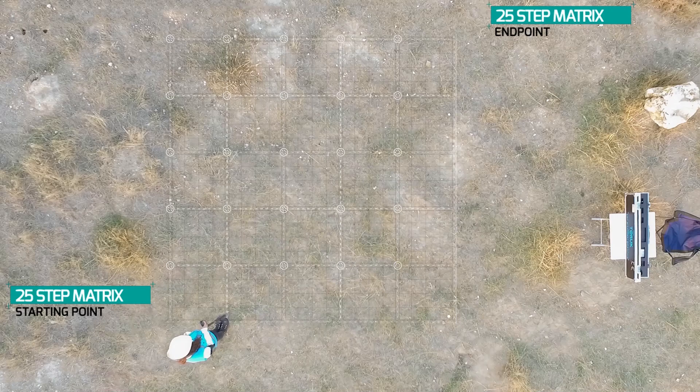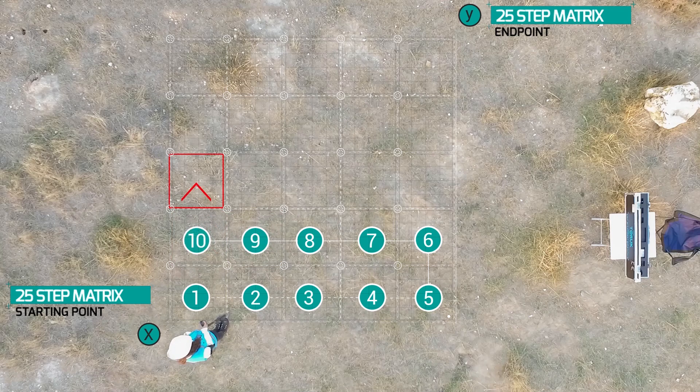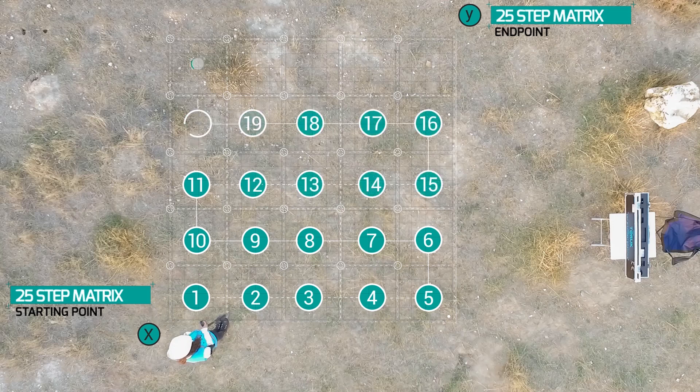As an example, a matrix with X and Y coordinates was used in this study. As seen in the diagram, 25 steps will be taken to complete the measurement. The number of steps taken to the right will determine the extent of the measurement field. Left steps will be equal in number to right steps. You can adjust the size of your field by changing the numbers.